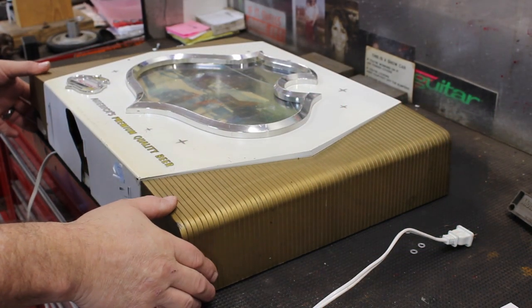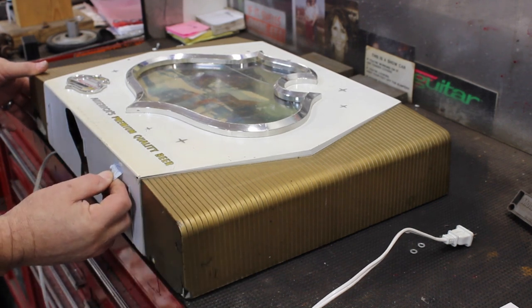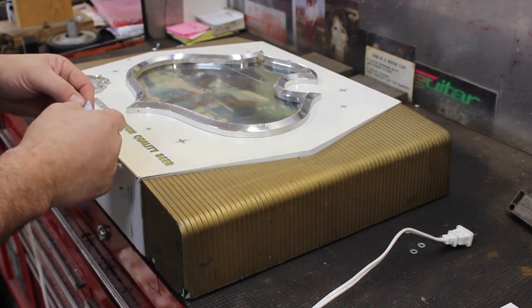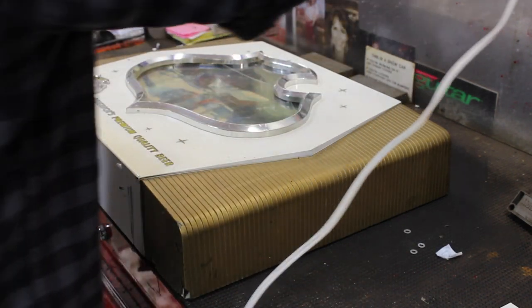I just got this from an auction house. It's in pretty rough shape. There's a sticker right there that says six dollars. I did not pay six dollars for that unfortunately.